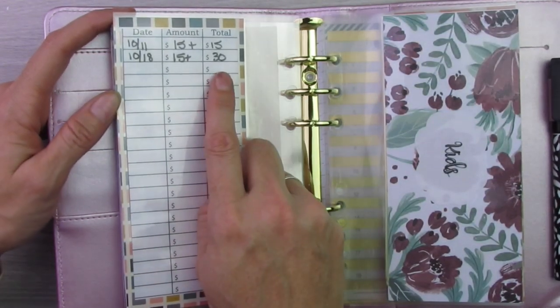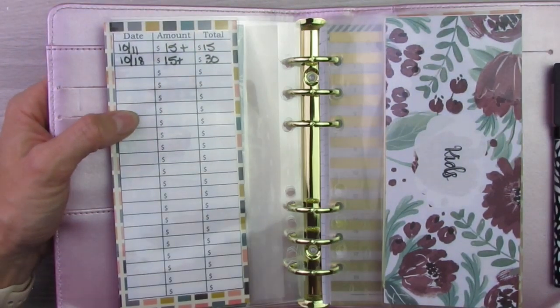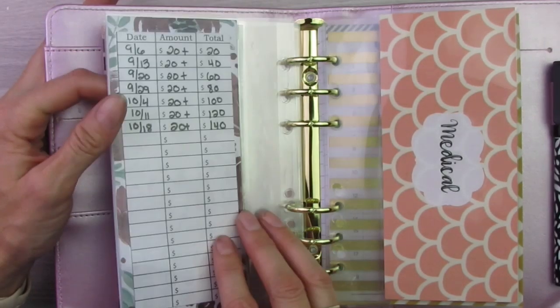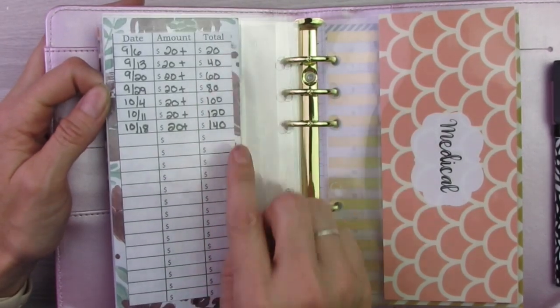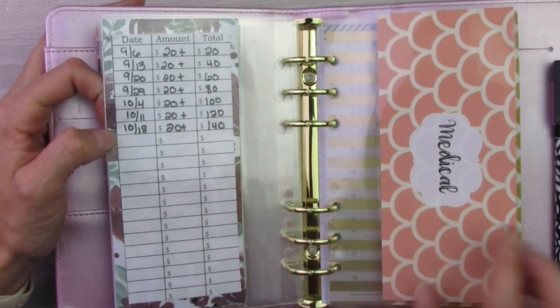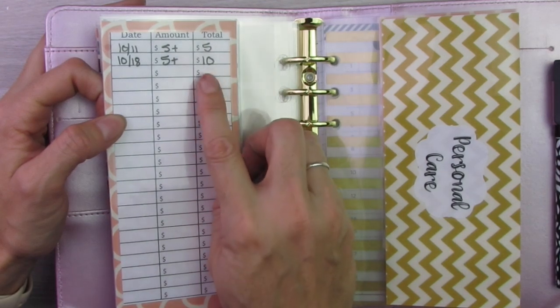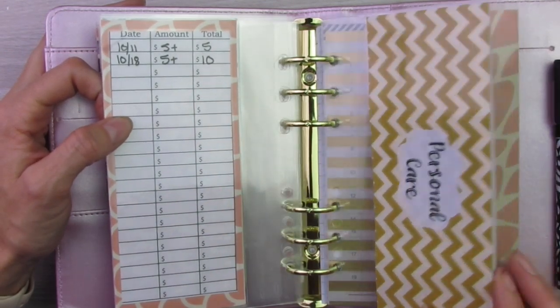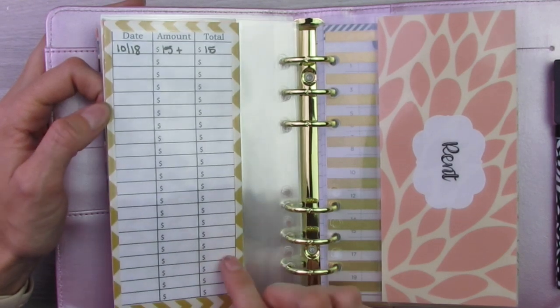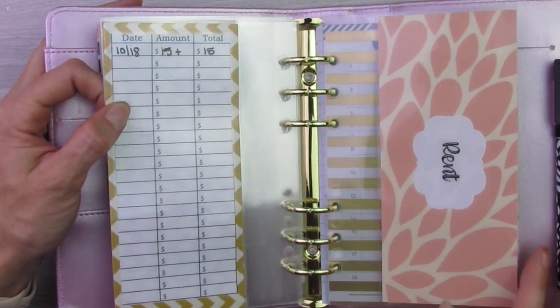Household, I also just started this one two weeks ago. I've been putting $15 in, so this one is at $30. Kids, I started this one September 6th — it's at $140 and I put $20 in that one every week. Medical, I just started this one — it's at $10 and I do $5 in that one every week. Personal care, I just started this one last Friday, so I do $15 — that one's at $15.